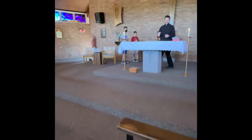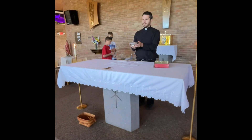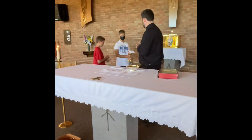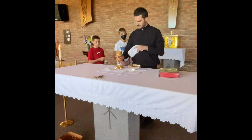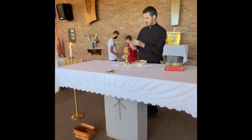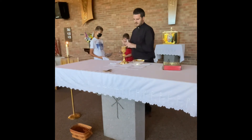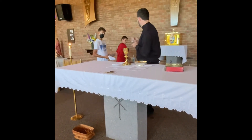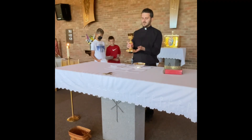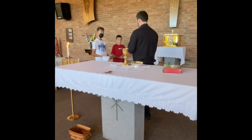So I'll say, 'Blessed are you, Lord God of all creation. For through your goodness we receive the bread we offer you, fruit of the earth and work of human hands. It will become for us the bread of life.' Blessed be God. Then we get the chalice and the wine. Right after the wine, I'll need the water, so I'll pour the wine in and then just the water. Then I'll say, 'Blessed are you, Lord God of all creation. For through your goodness we have received the wine we offer you, fruit of the vine and work of human hands. It will become our spiritual drink.'